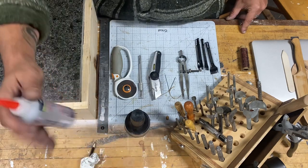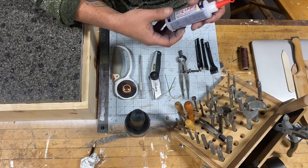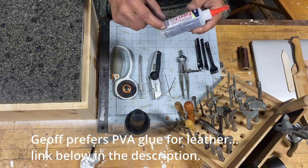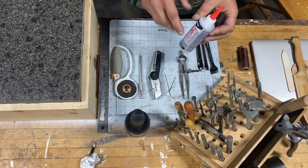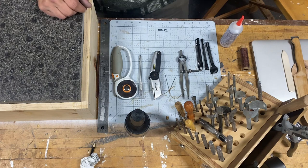For glue, I use both Fabri-Tac, which I really like, and contact cement — I don't have the contact cement with me right now. They both have their advantages and disadvantages. I'm not as confident about the bond strength of the Fabri-Tac, but it works.